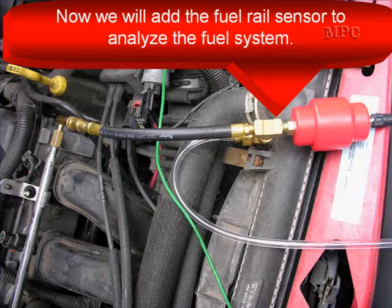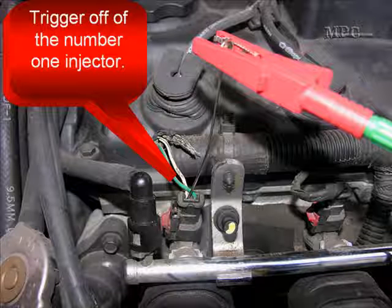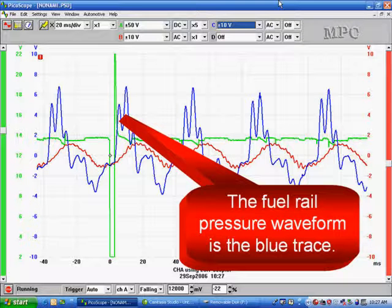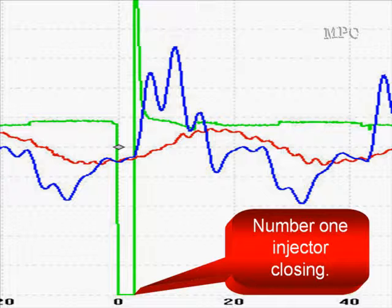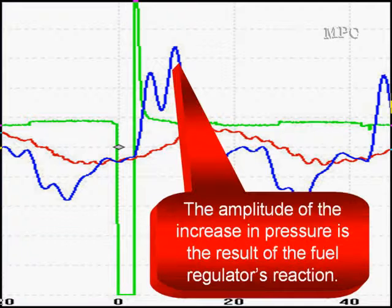Now we're going to add a fuel rail sensor to analyze the fuel system. You can see it connects right to the fuel rail. Once again, we're going to trigger off injector number one. The blue trace is the fuel rail pressure sensor's waveform; the green trace is the injector voltage. By blowing up the image, you can see that injector number one is closing right there — the waveform goes up exactly at injector closing. The amplitude increase in pressure is the result of the fuel regulator's reaction controlling pressure.